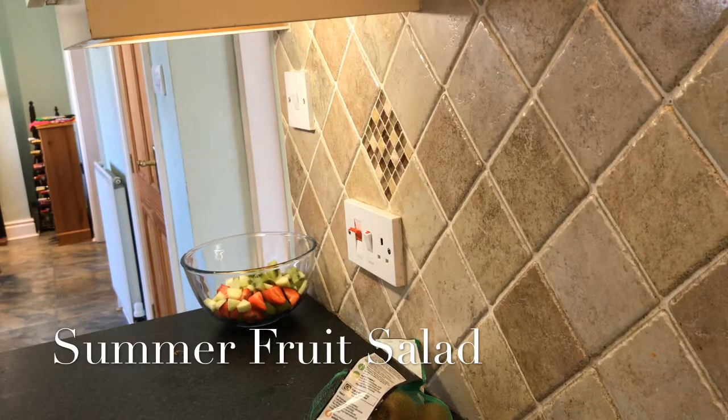Now I'm going to get rid of my chopping board and get some juice. There's only a little bit of juice in here.